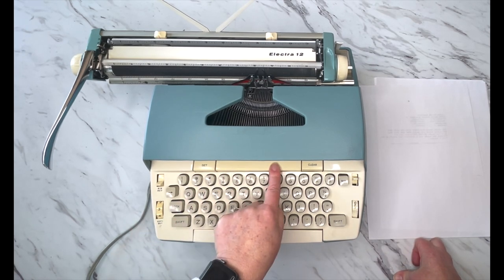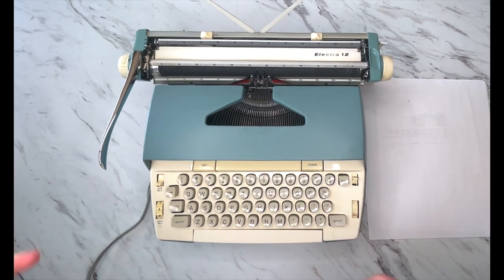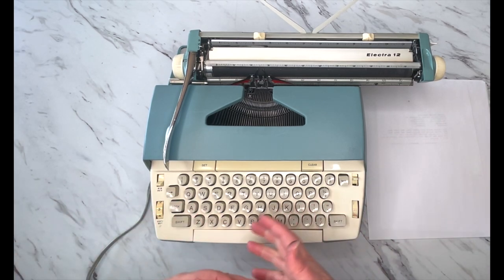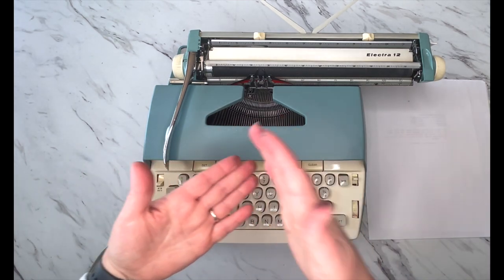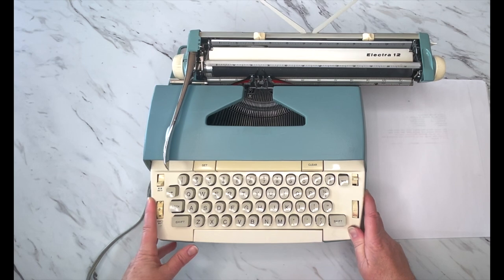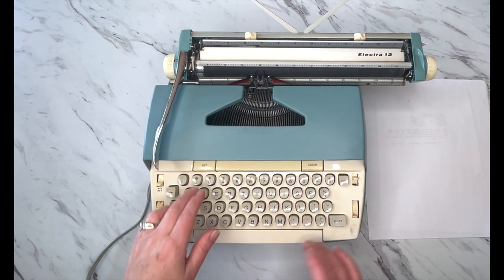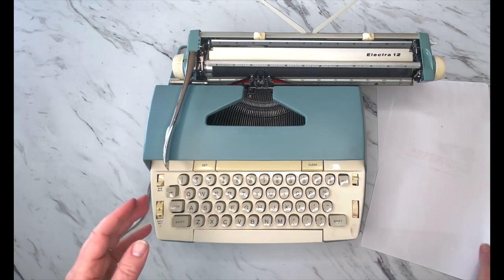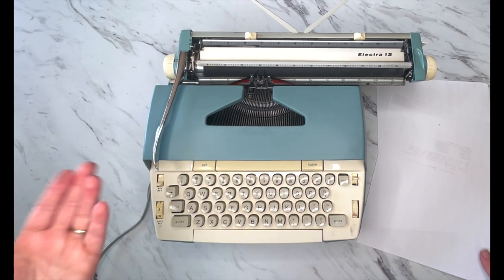Down here are your tabs. If you're not used to typewriters and you're wondering what a tab is, think of it as columns — they really used it on office machines when doing bookkeeping to make columns for different journal entries. But what this does is — let's say you like to tab your paragraphs — you can set it five indents and just hit set. That way when you're typing, every time you get to a new paragraph you just hit the tab bar right here and it automatically indents the same amount of spaces every time.